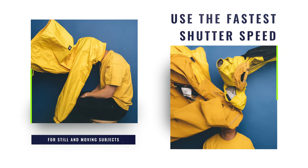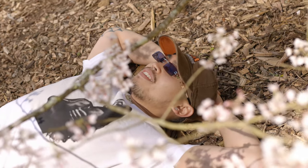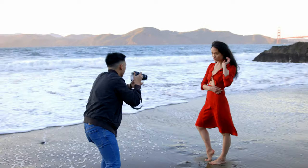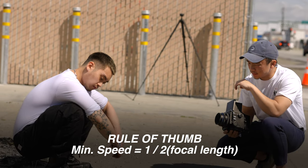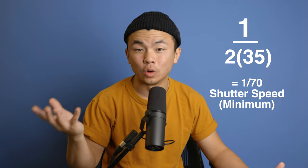Use the fastest shutter speed you can — whether you're in the shade, in broad daylight, or you have a flash on you. Having the fastest shutter speed possible eliminates a lot of shake, either from you holding the camera or your subject moving around too much. A good rule of thumb as a minimum is that your shutter speed should be one over two times the focal length you're using.